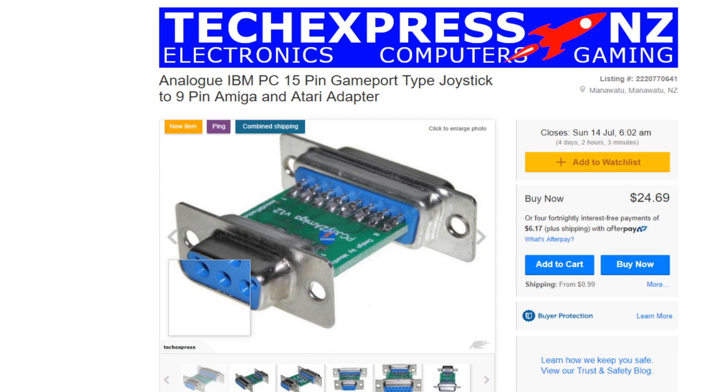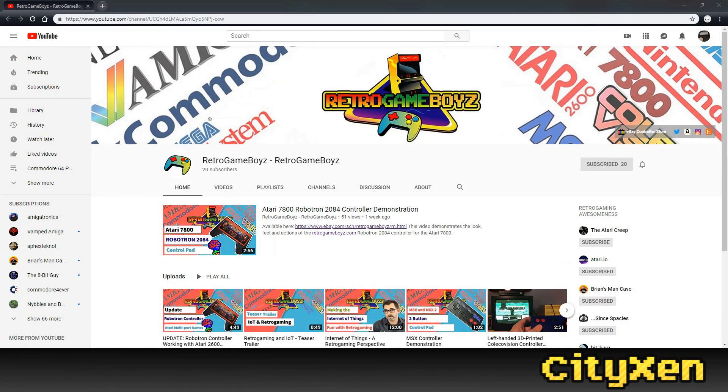You can buy adapters that can do this, but if you've got the stuff laying around and you don't want to spend any money, this is one way to do it. I know what you're thinking: why don't you just buy a new controller? There's plenty of people that make them, and you're right, there are.